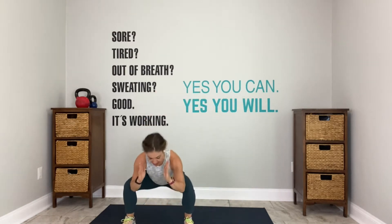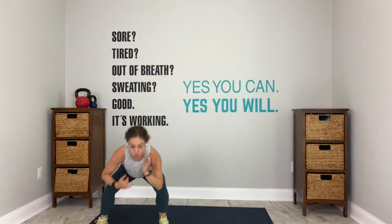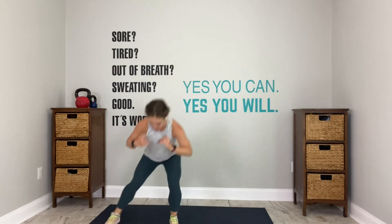Every single thing we do today is 30 seconds. Now second set, you have the option to add a little pep into your step. Go. 15 seconds here. If you're not a jumper, you do not have to jump. We've got 4, 3, 2, last one. Arms out, go.